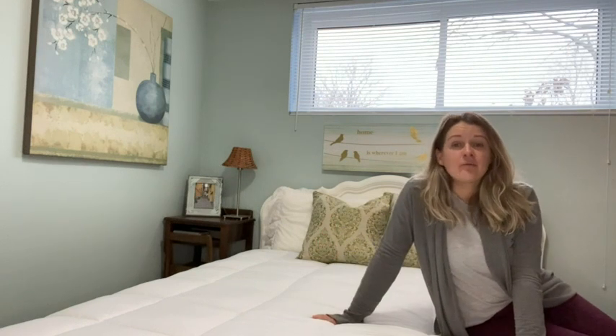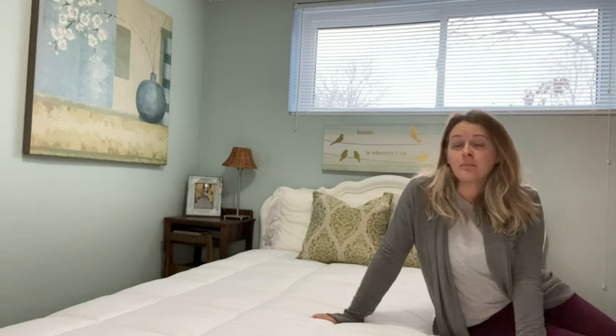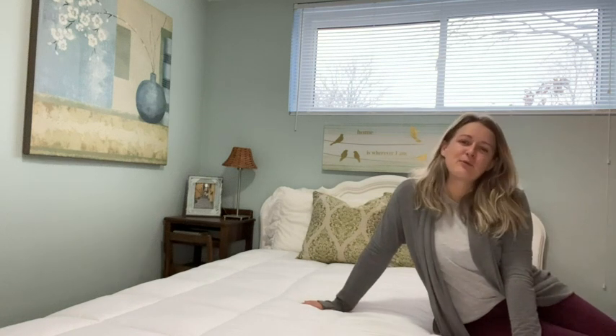So if you need a comfortable lightweight duvet that keeps you warm, I definitely recommend this one by Mapledown, and that's my point of view.